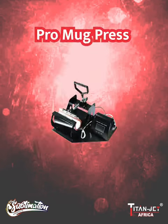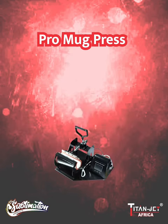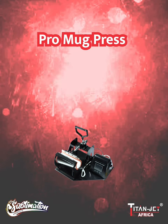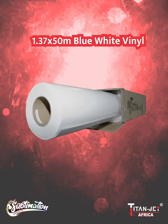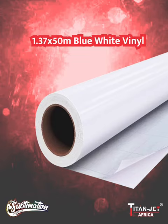Efficiency meets precision with our pro mug heat press, which comes with five different mug molds: our 10-ounce, 11-ounce, and 20-ounce straight mug molds, as well as our 12-ounce and 17-ounce cone-shaped molds. And don't forget our durable two-to-four year, 1.37 by 50 meter vinyl, perfect for vibrant and long-lasting graphics.